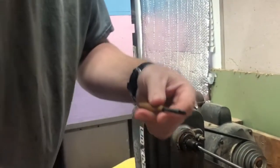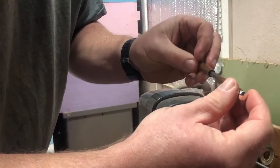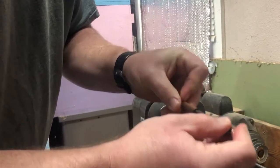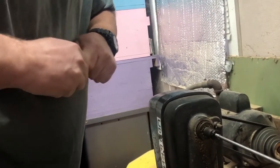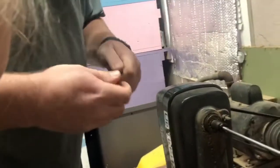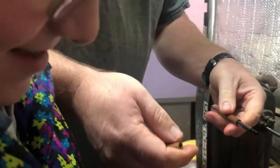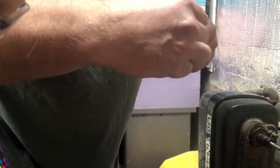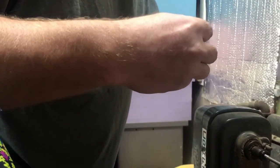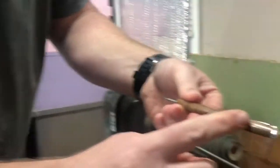Then we bring this part up and now is where we look to try to match our grains up — and right there is where the grain matches up. Oh wait, I need the center band out of that baggie — I told you we need the center band. I got ahead of myself. Let's try that again — there we go, now see how we got the grain lined up a lot better.